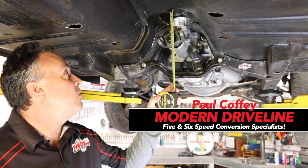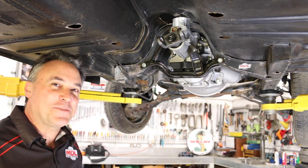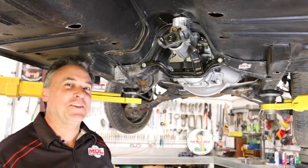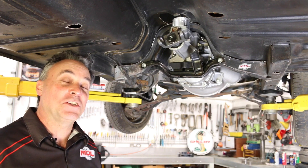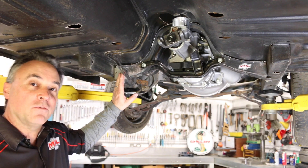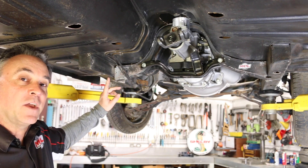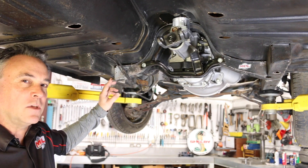Four and a quarter inches! Hey everybody, we're back — we have some happy times. We have our brand new Tremec TKX transmission installed in a 65/66 Mustang. You can see our floor support is temporarily attached because our sub-frames are kind of beat up here — that's another story we'll have to get fixed.